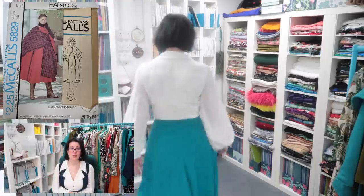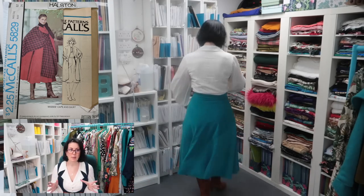Next up is the Halston McCall's 5829. The Patreon peeps voted for this one and pushed me outside of my comfort zone. This was going to be part of my three-piece suit from the brielle tan wool. I traced the pattern, altered it, figured it was going to fit me, and very nearly cut into the brielle wool. At the last minute I decided to make a muslin - to listen to my own advice. I'm so glad I did because I do love the skirt.